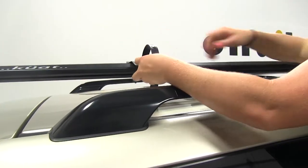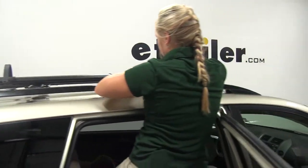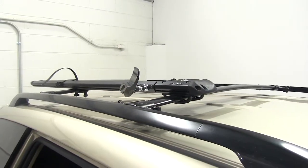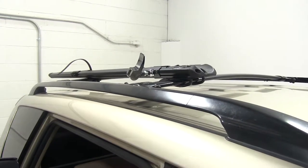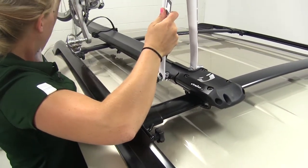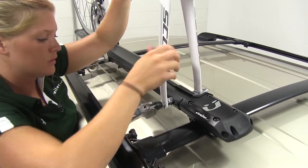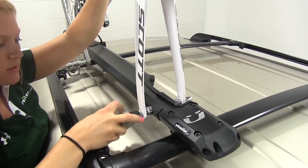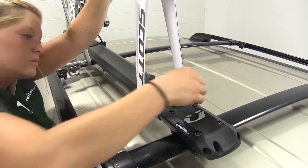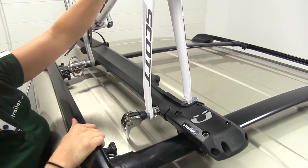So we'll undo the rear strap in preparation for loading our bike, and you want to make sure that the cam's open here on the skewer. We'll go ahead and place the forks over top of the skewer and set the back part of the bike on the rack. We're going to tighten this down a little bit — it is going to cam over, and you want there to be enough tension that it's not going to crush the frame of the bike. You just got to find that middle ground, and right there it's nice and tight and sturdy up there.